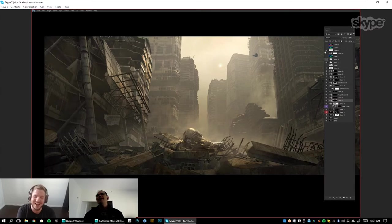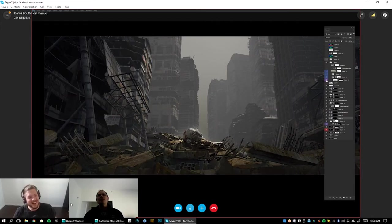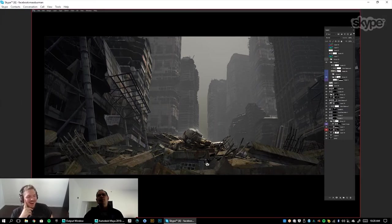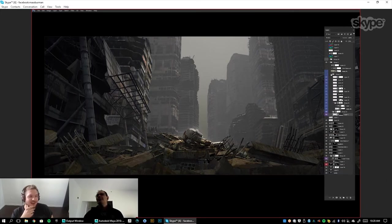Let me break all that down. So I have a multiply layer because right now it's a little bit too flashed for no good reason. I just had a little multiply layer to make it a little darker. Let me go one by one here.